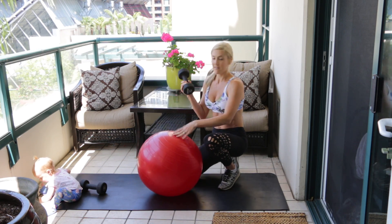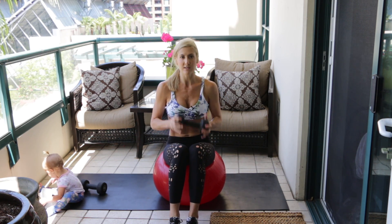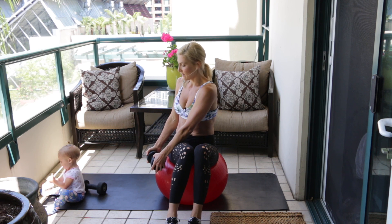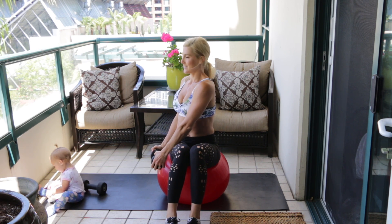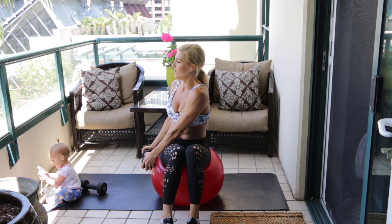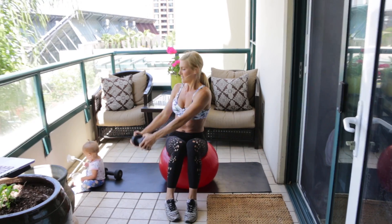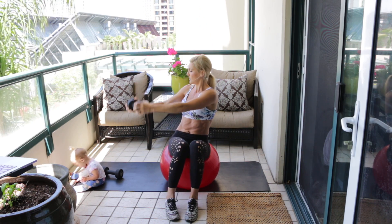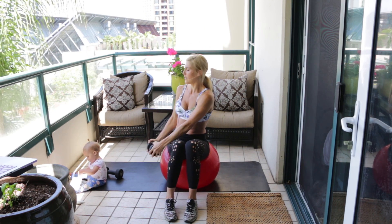For this next exercise, grab just one of your weights and leave the other on the ground. Take a seat on the ball, bring your knees together, hold the dumbbell with two hands, and lower it down to your right hip — touching the ball on the right side. Stay in a twisted position with your chest upright, no rounding forward. Lift the dumbbell up over your head and then slowly lower back down to tap that side of the ball — 10 reps. Use your core muscles every time you twist and lift.